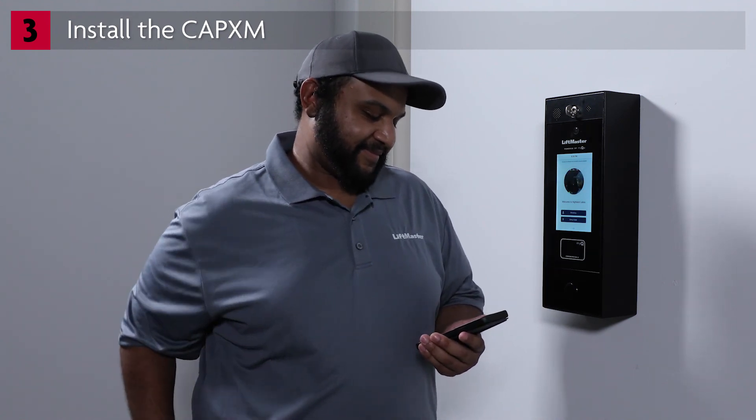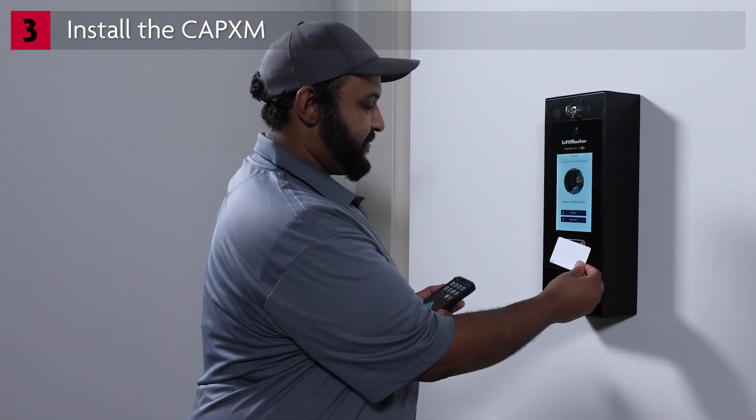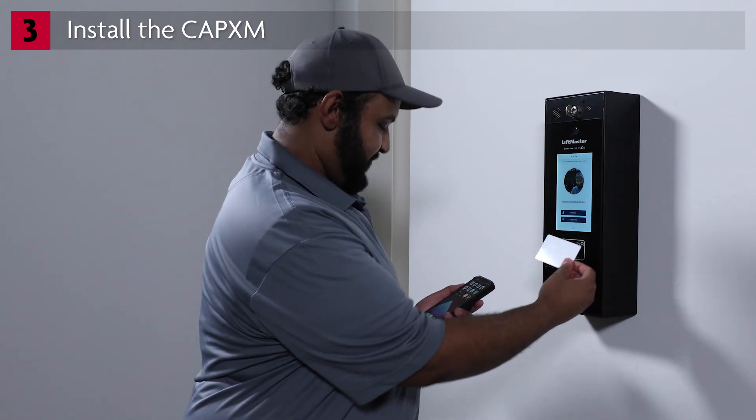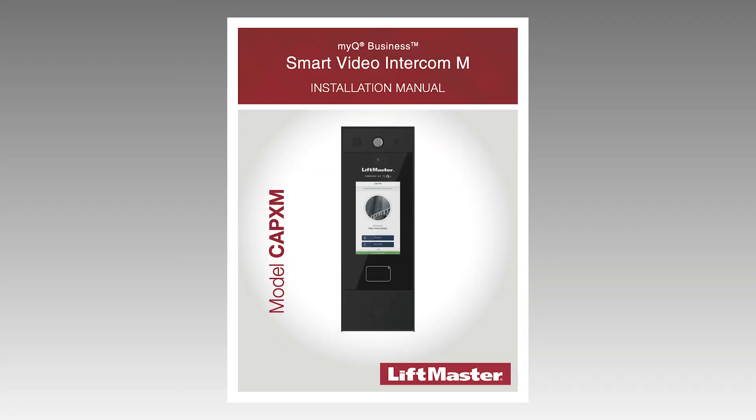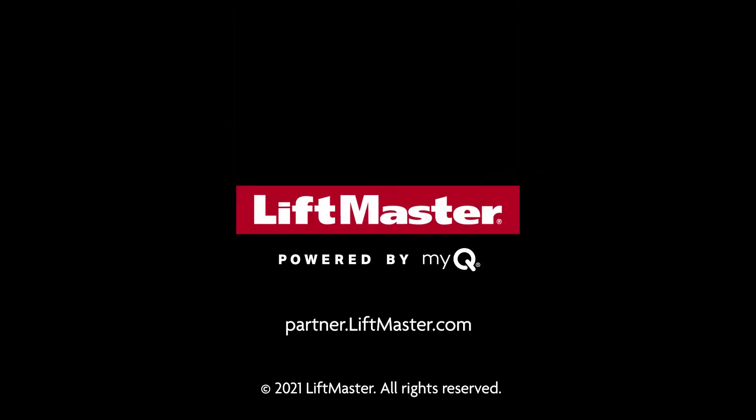Once you've confirmed everything is working, don't forget to delete your test information from the facility. The installation is complete. Be sure to set aside time to help the community manager to get up and running. For more detailed information including wiring diagrams, please refer to the CAPEX-M installation manual or visit partner.liftmaster.com.